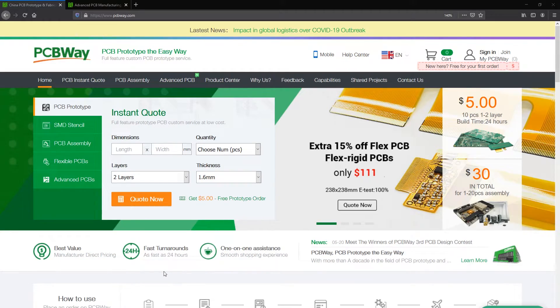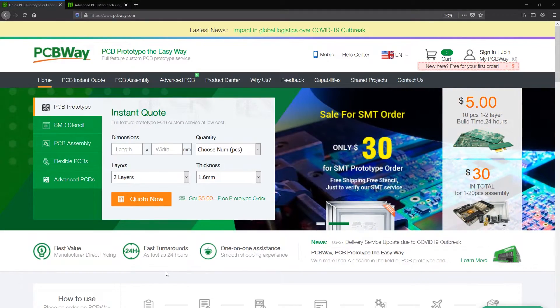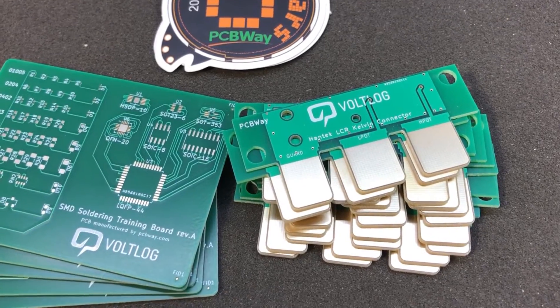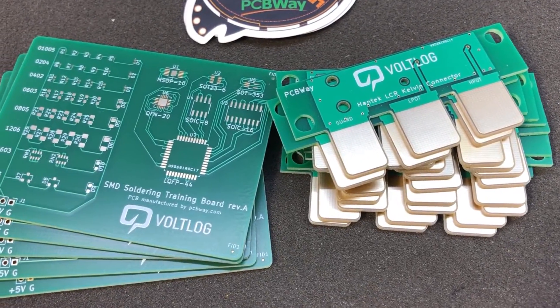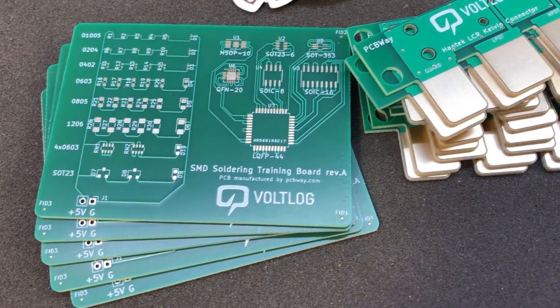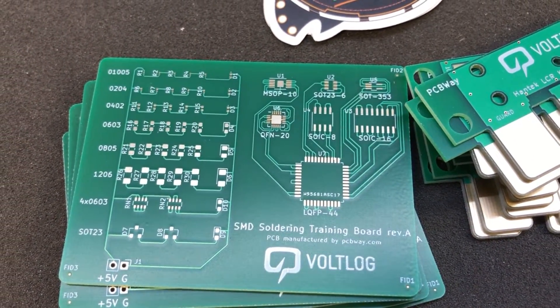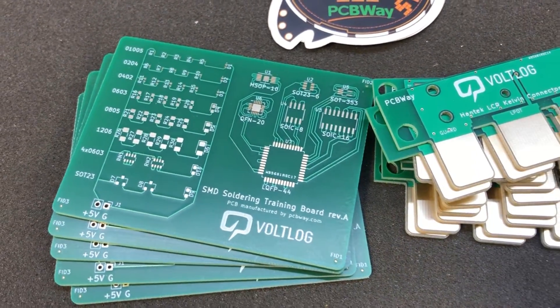If you're looking for a place to order professionally made PCBs, I highly recommend you check out pcbway.com. They offer quick turnaround times for high quality boards, with options like matte green solder mask, ENIG gold plating, or even flexible circuit boards, together with affordable assembly services.